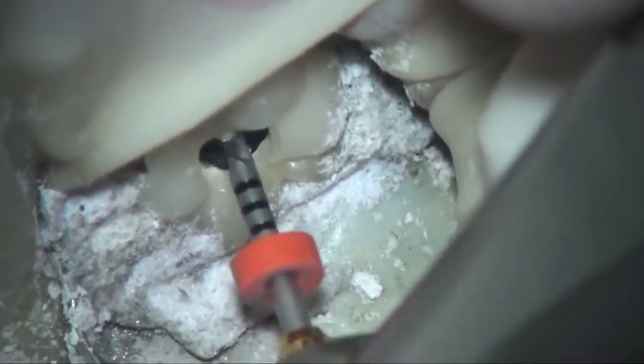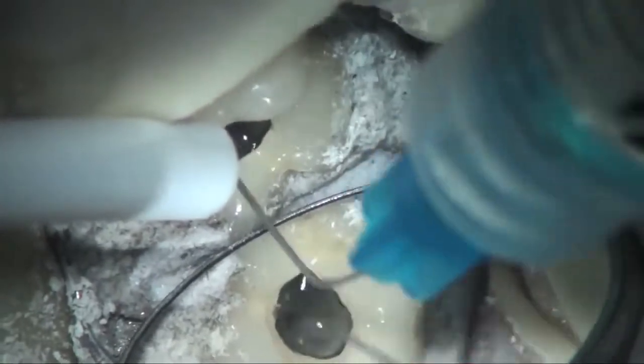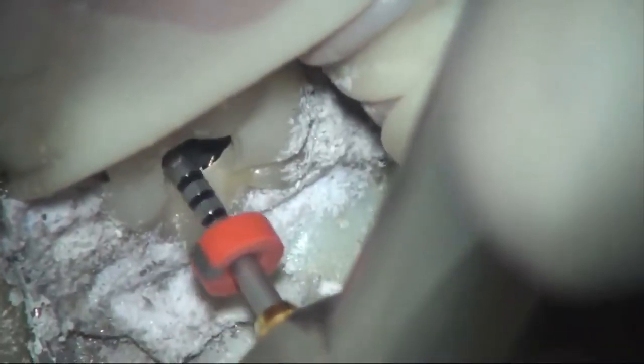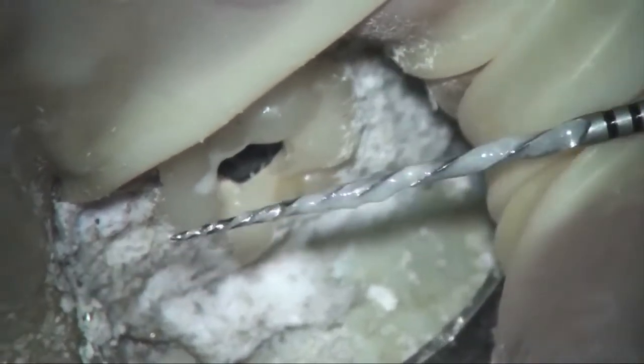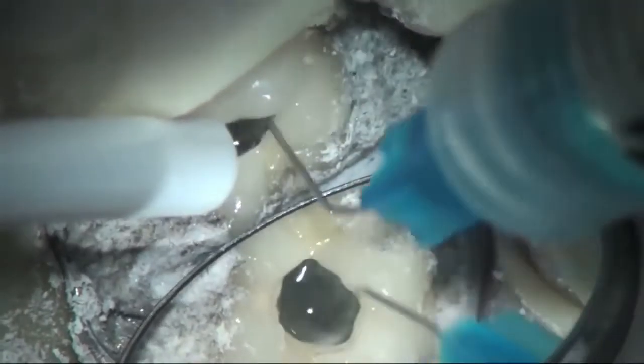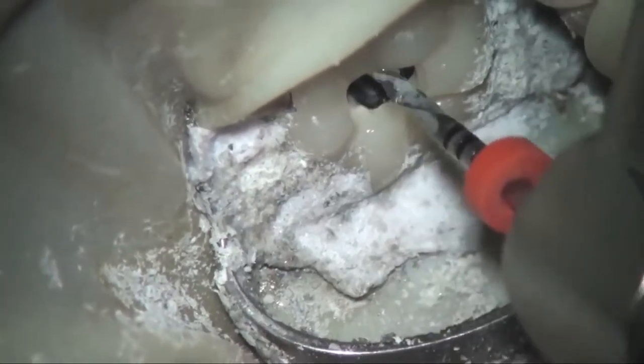The tip of the Wave 1 instrument is placed at the orifice of the canal. While in reciprocation, the Wave 1 file is introduced into the canal using very small in-and-out movements of no more than 2 to 3 millimeters, without pulling the instrument completely out. Very light pressure should be applied; the instrument will advance easily in an apical direction. After about 3 in-and-out movements, or when resistance is encountered, or when more pressure is needed, the Wave 1 instrument is pulled out and cleaned. Irrigation is introduced and a hand file checks patency. These steps are repeated until the instrument reaches working length, after which the canal is ready for final disinfection and obturation.